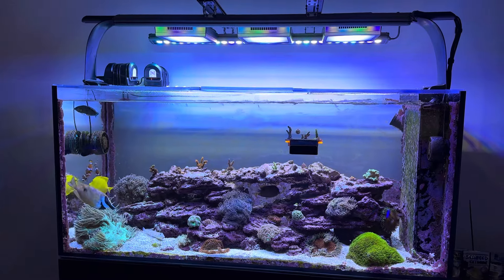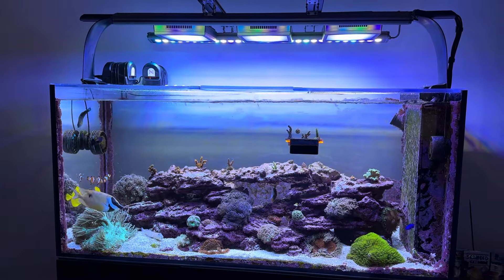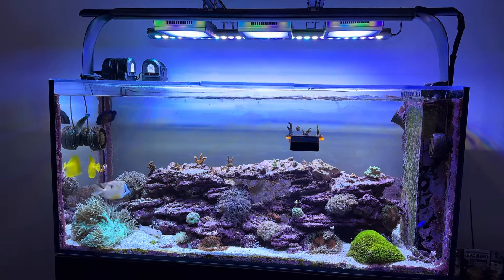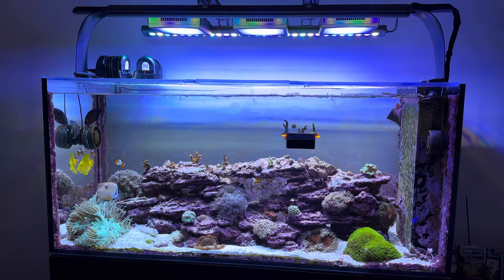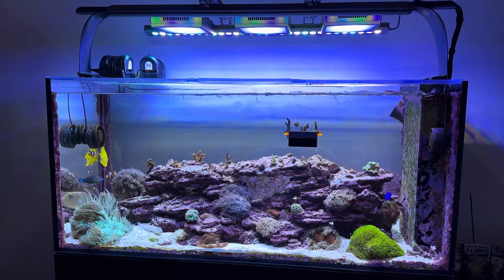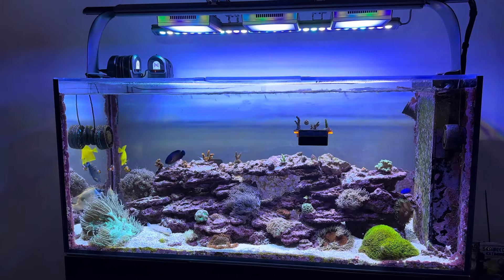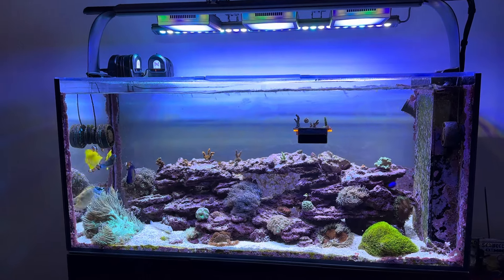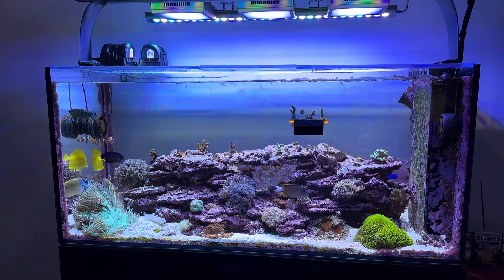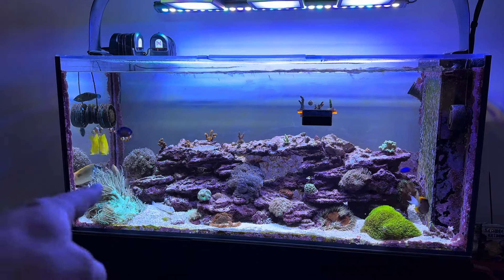How's it going reef keepers? I figured today I would make a video about maintaining flow in a mixed reef tank — enough flow, or the proper flow, to sustain everything from Acropora SPS all the way down to more delicate corals that don't love a lot of flow, like an Elegance coral.